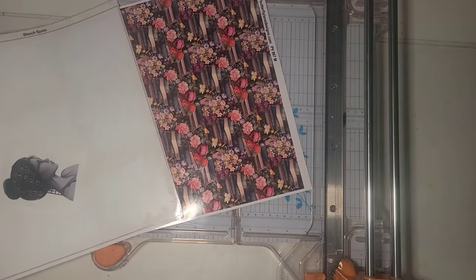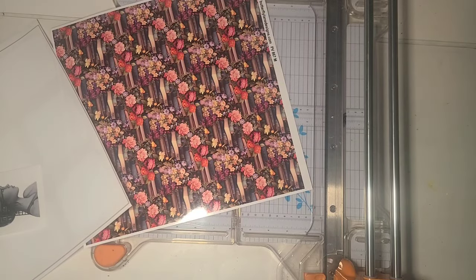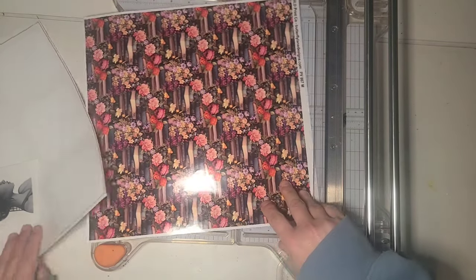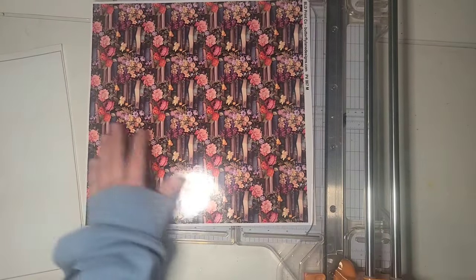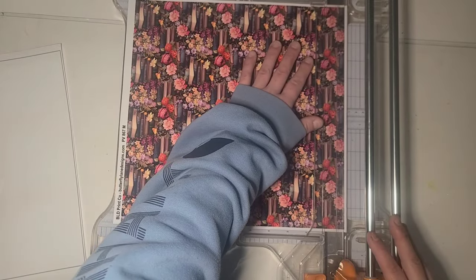Hi guys, it's Rae. Today I am going to start on this tumbler. I'm going to start by wrapping it completely in this printed vinyl.